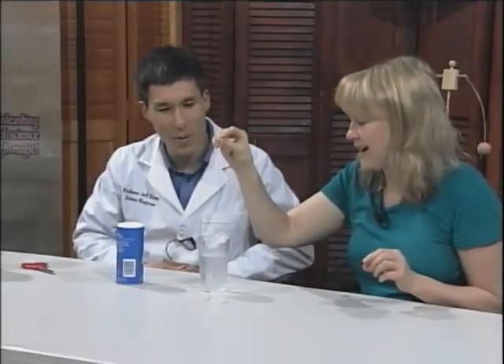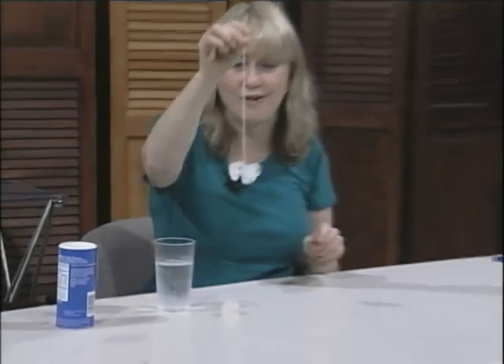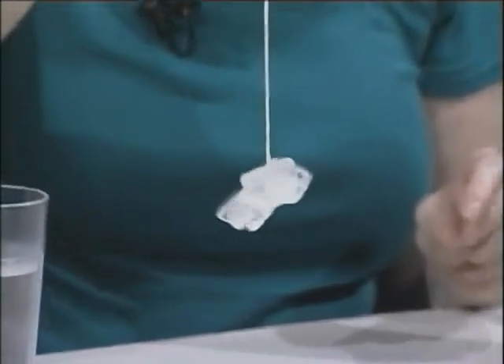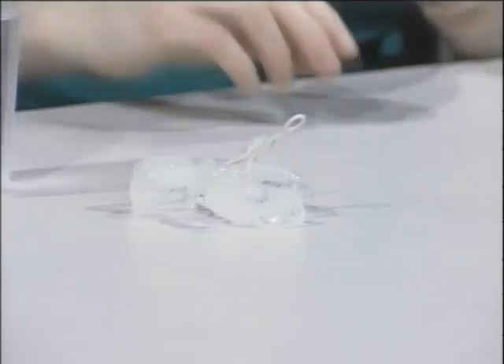I've got it! I got all four of them! All four! That is so fun. You could have competitions in the restaurant to see how many pieces of ice you could pick up. The parents would hate us for that — but I did get four. That's fascinating.